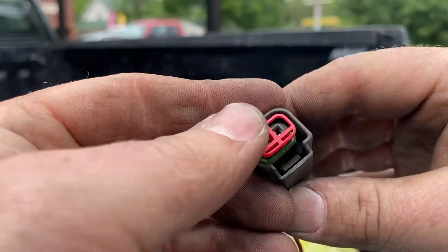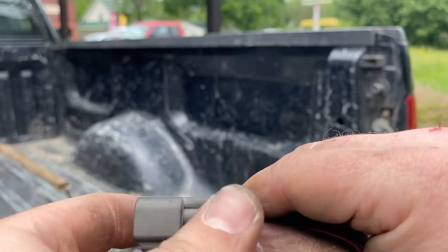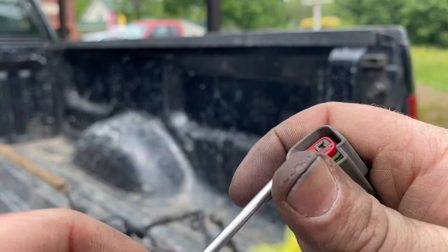Take your clip. Pop it back in. It's that simple. This is 2021 — quit cutting them off and butt splicing them back together. It takes nothing to change them.